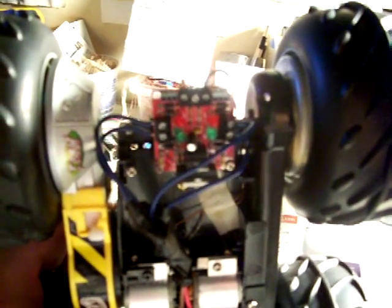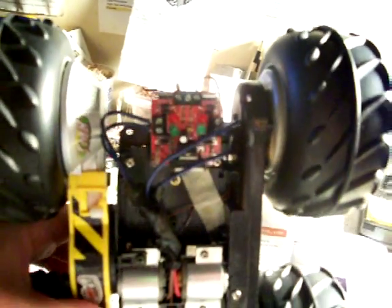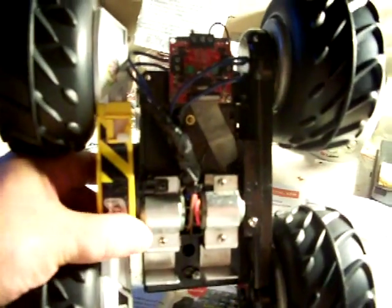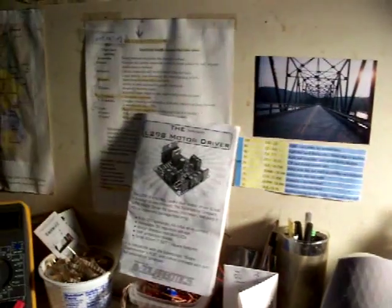that's going to interface with the computer board on which we will write programs to control the wheels — forward, reverse, right, left, and so forth. After some research, you can actually buy the chip itself or the entire little board, which is pretty cheap. But these are the motors right there. Here's the other thing that came with it: the L298 motor driver.